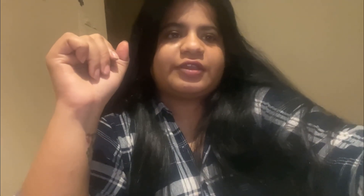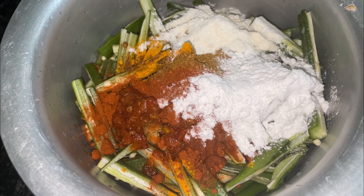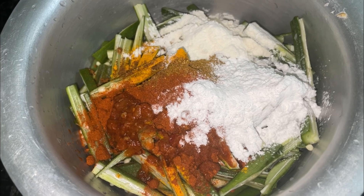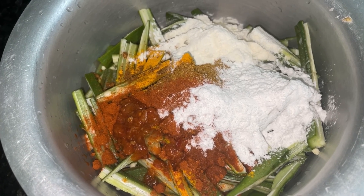Now let me dry the water from the pan. I will try to dry the water. I will add powder to the pan — I have added parsley powder and sesame powder.